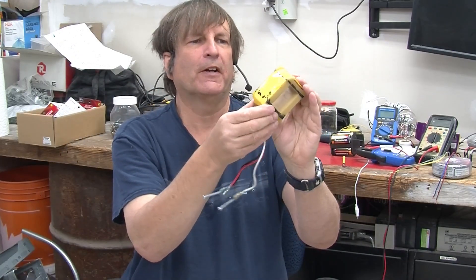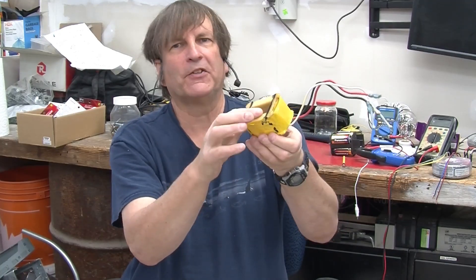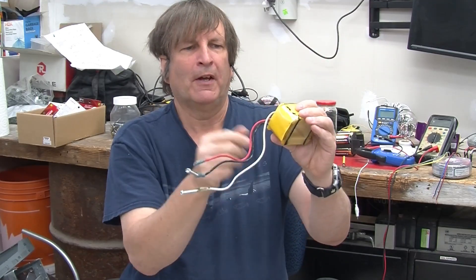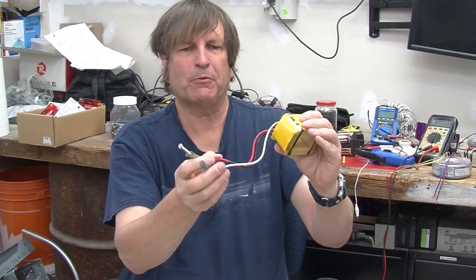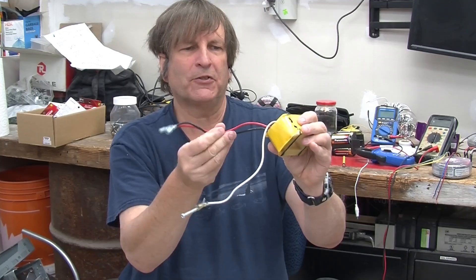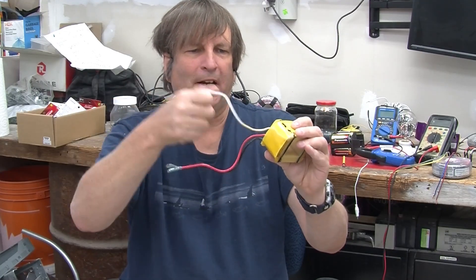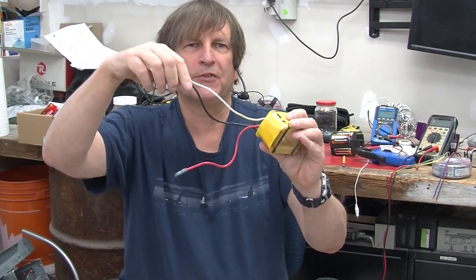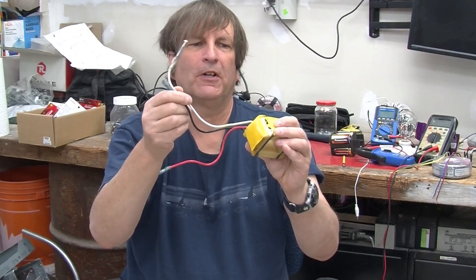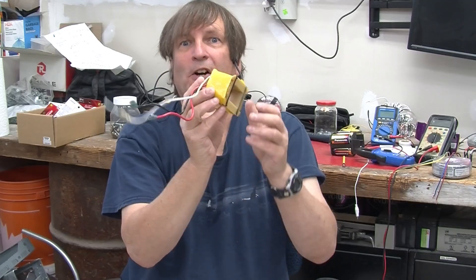The real gem is this coil here, and the reason I wanted to extract it is because it's on a fairly nice plastic bobbin. I did some measurements and it turns out there are about 30 windings between the red and the black, and between the black and the white it's somewhere around 290 windings. So that's what we're going to use today — let's get on with the experiment.